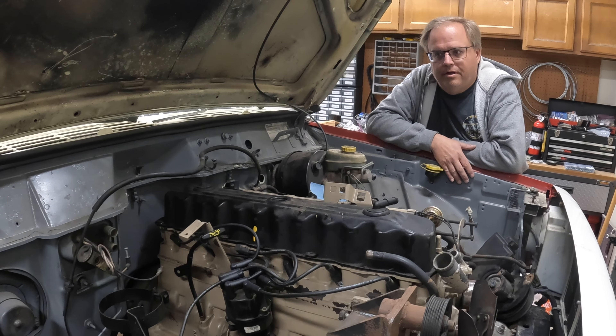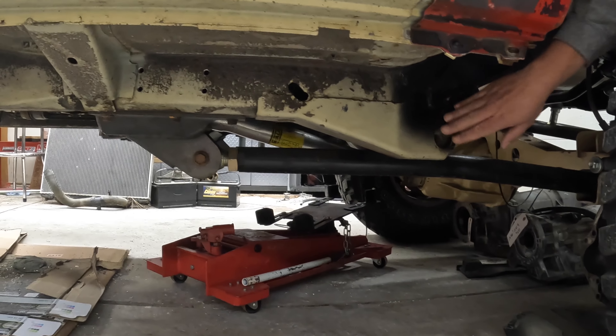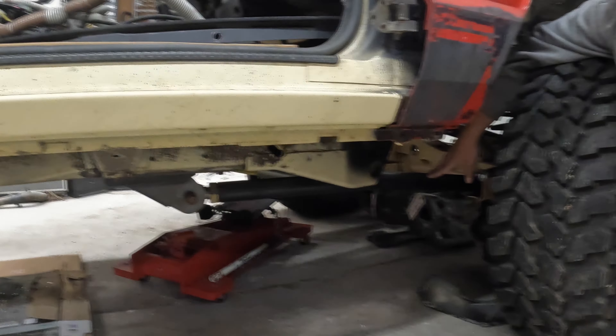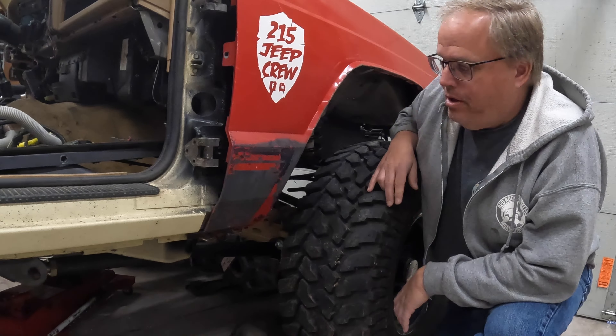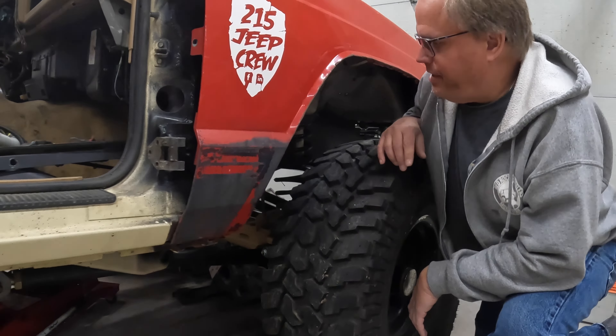I actually have a 1993 Cherokee that I bought with a badly smoking engine and I'm going to rebuild it. This truck also has a manual transmission, but I'm going to go with the AW4 automatic out of that Cherokee because I like crawling on an automatic. I'm not sure yet if I'm going to do a stroker or just a straight 4.0 rebuild — but we're looking at a 4.0 or 4.6-liter with the AW4 automatic.